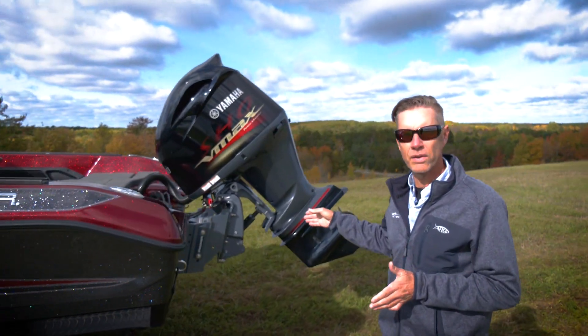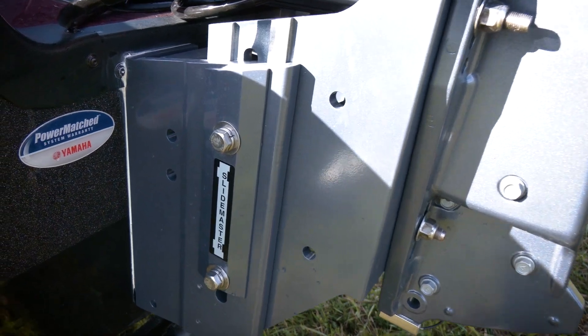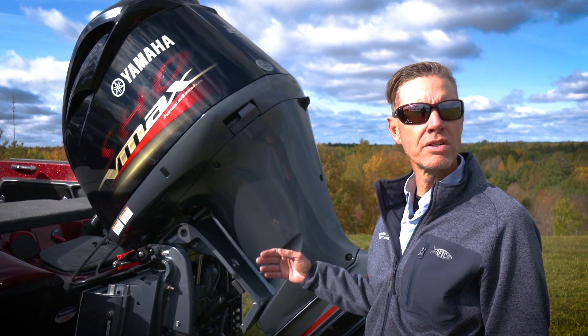The 12-inch jack plate is now standard on all WX boats. Boats just run better with more setback, and we're the only manufacturer that'll put that much jack plate on a walleye boat.